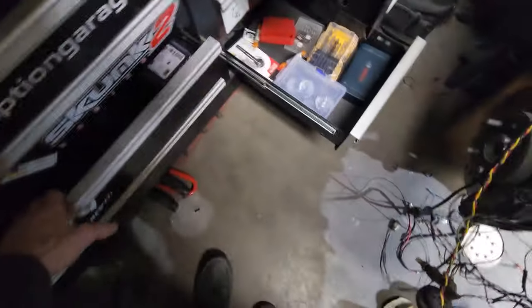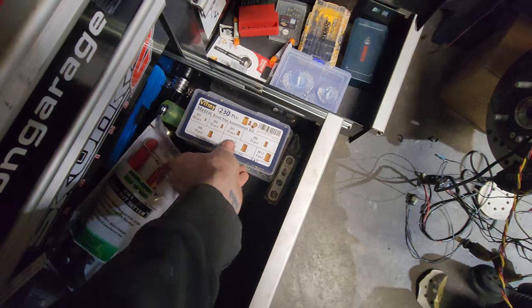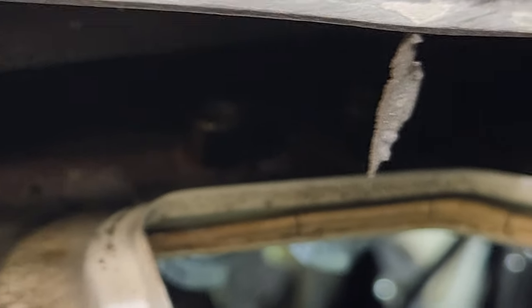Luckily I remembered in time and got those guys in there. Got a nice little mushroom on them, so I'm happy with that. Continuing on - I just got a little bit of bondo work to do and I'll be done with the engine bay. I'll be able to start paint today.